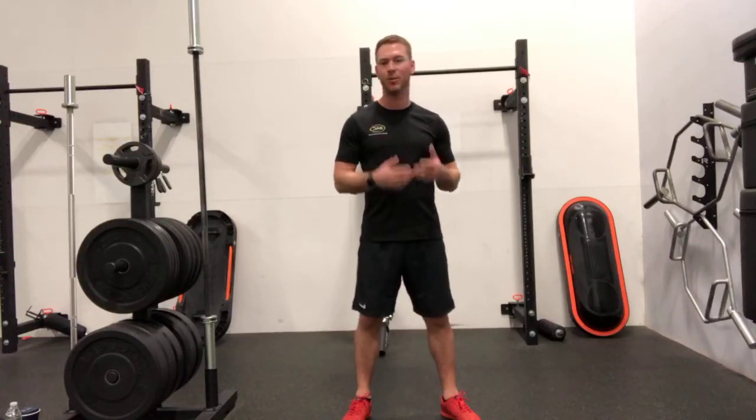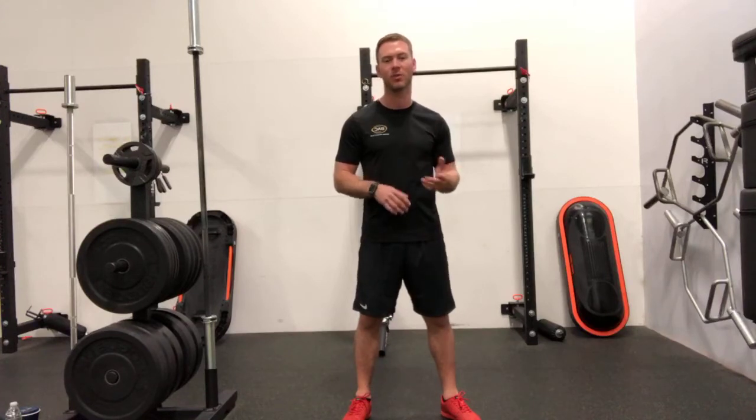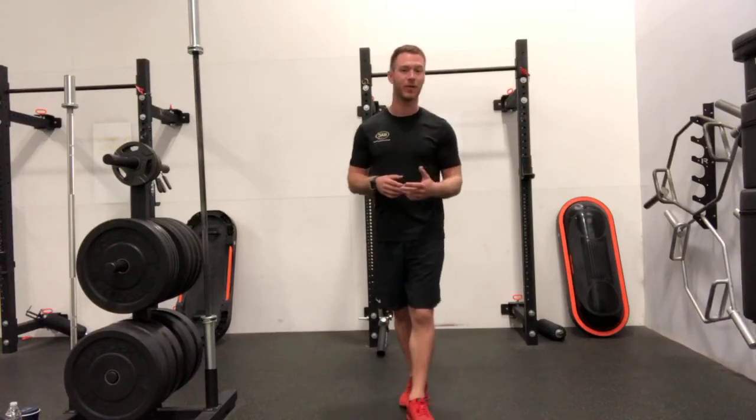We've been doing it since we could basically stand up, because we squat right back down. As a baby, we do it pretty well. Generally through life, as we move into adulthood, we kind of un-teach ourselves this movement pattern that we actually had pretty good when we first initially start moving.